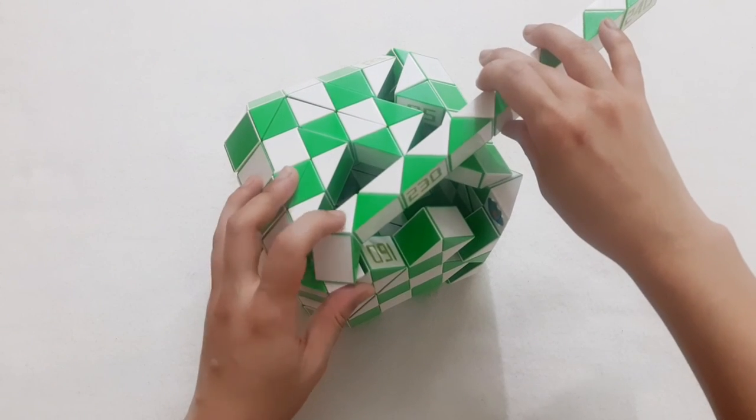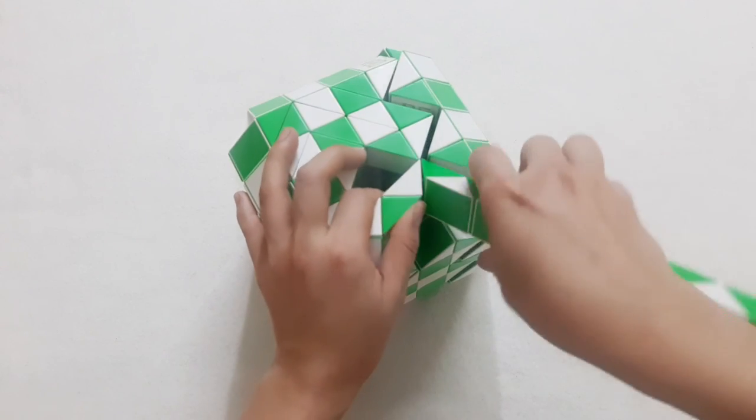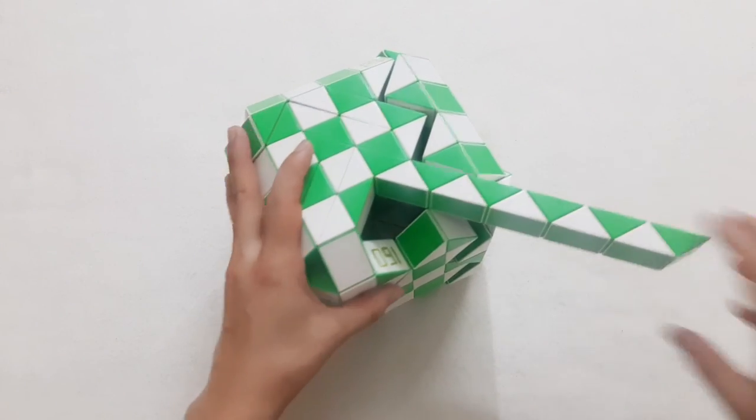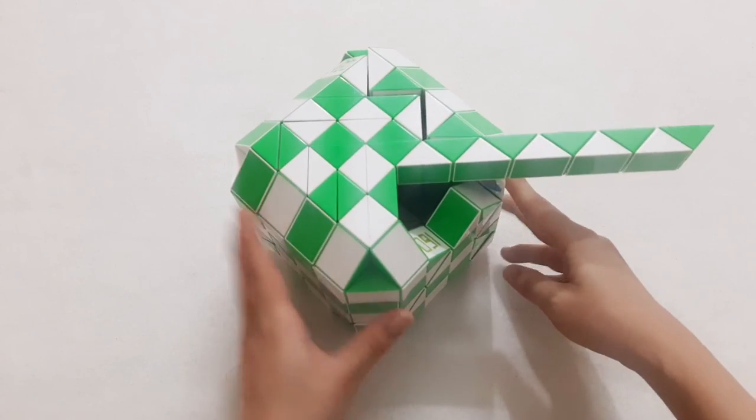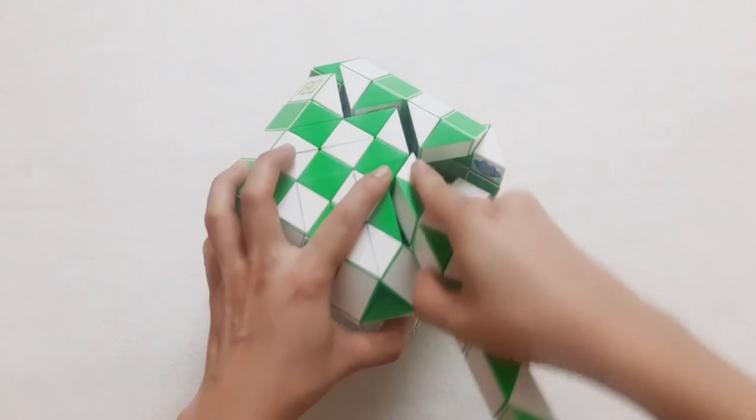It's stuck here, so 1, 2, 3, 4, 230, go down. So you can put them together. 1, 2, 3, go down, so you can put them together. This one go forward.